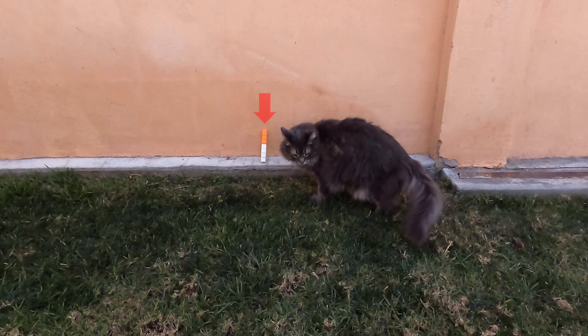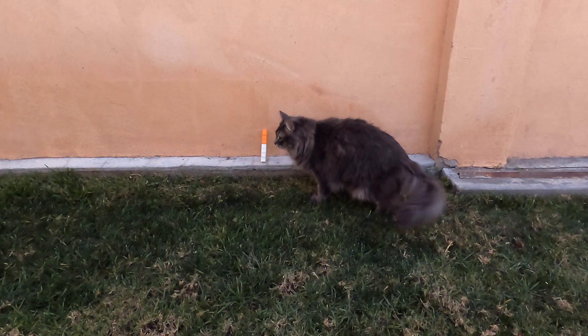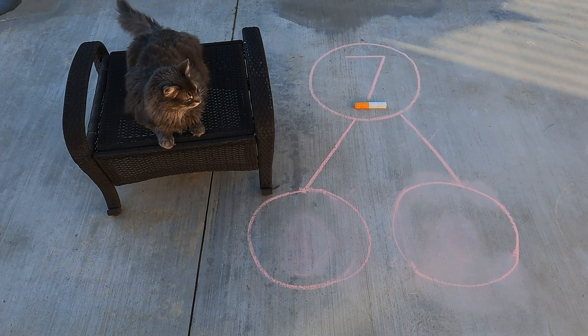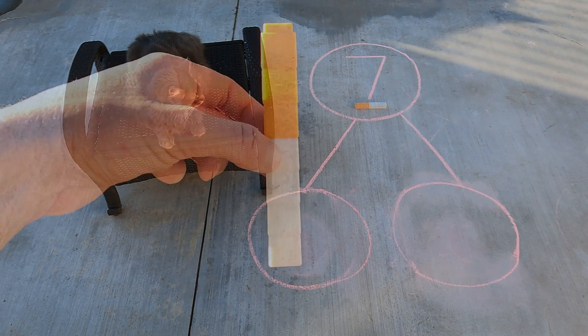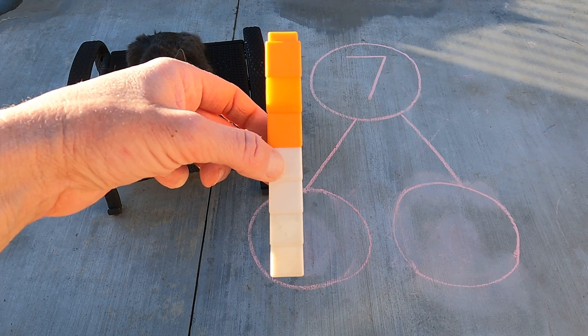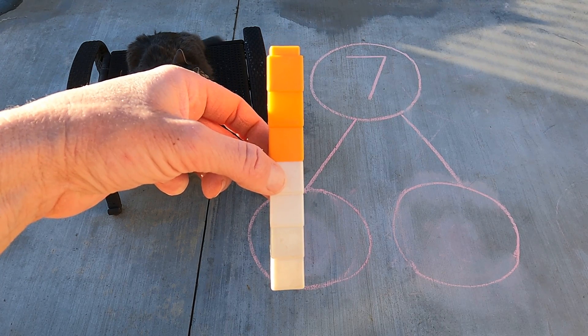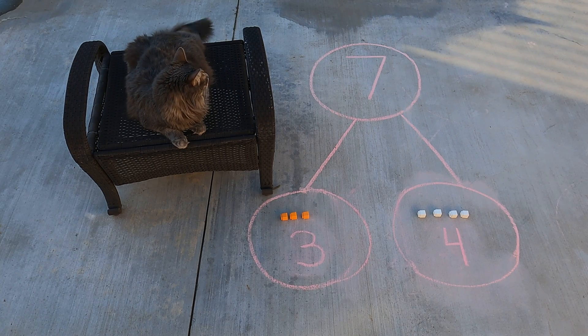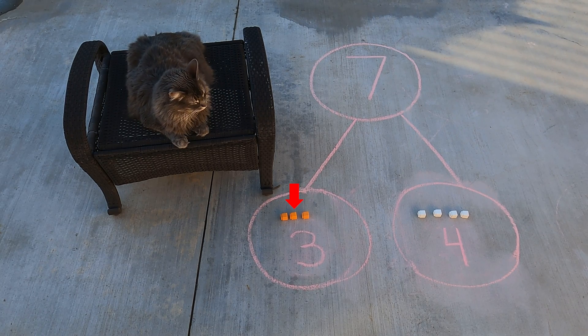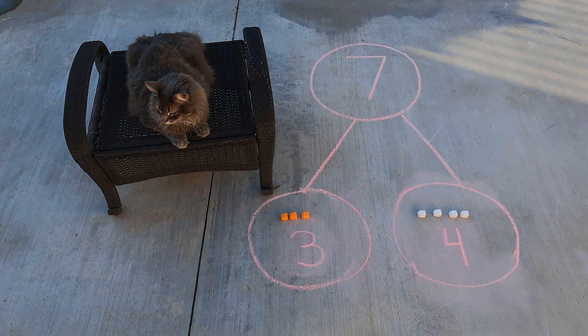Nice work, Axel — you found another seven cube stick. Let's go put it on the number bond. Nice job, Axel. Alright scholars, let's take a look at that seven stick and figure out how we can break it apart into two parts. Here it is closer up — how can we separate this seven stick into two parts? We have three orange cubes in the first part and four white cubes in the next part. Three and four make seven.